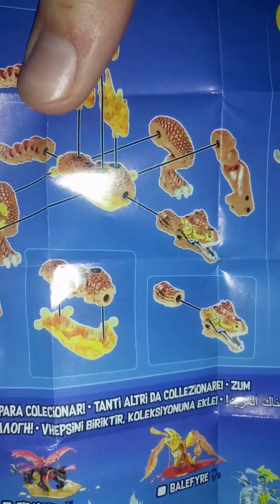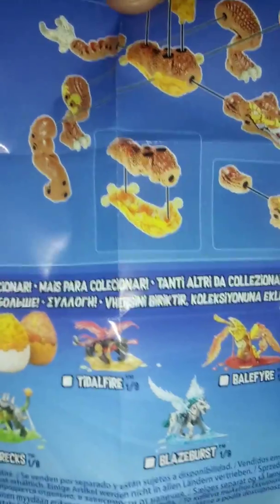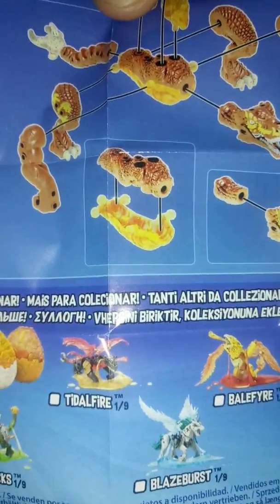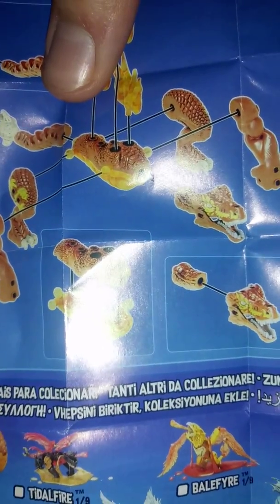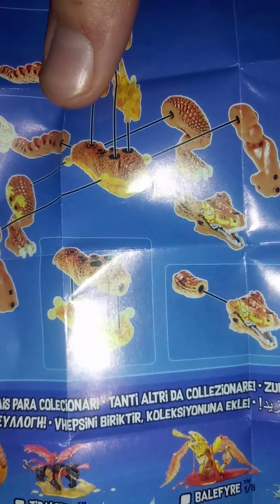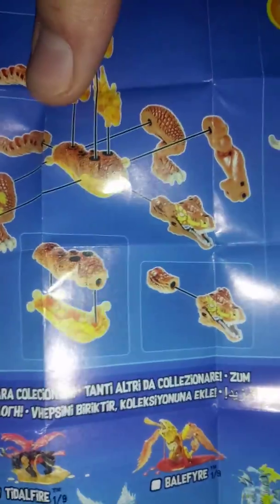There's one in particular that doesn't really look like it has new pieces — Tidal Fire. It looks like it has four wings, and it looks really cool as well, the colors. This new series — a lot of these designs look really cool. I can't say anything bad about these designs, really.